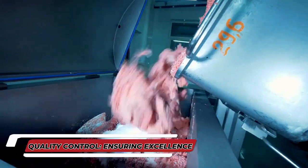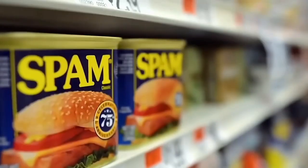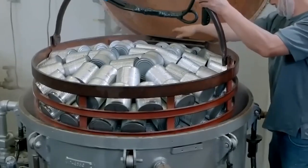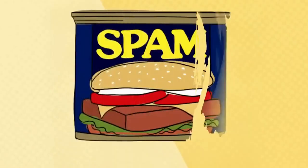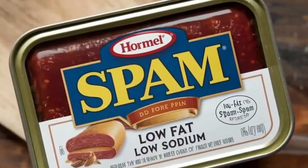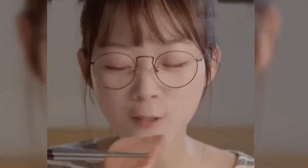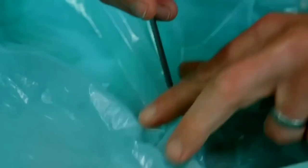Quality control is an essential part of the canned meat production process. Before the cans leave the factory, they undergo a series of tests to ensure they meet the highest standards of quality. A team of lab technicians performs thorough inspections and taste tests, checking for taste, texture, and overall quality. Samples of canned meat are selected and carefully evaluated to ensure they meet the company's standards. The taste is tested for consistency, and the texture is evaluated to ensure the meat is tender and easy to eat. Additionally, microbiological tests are conducted to detect any harmful bacteria or pathogens that may have made it into the cans during production.